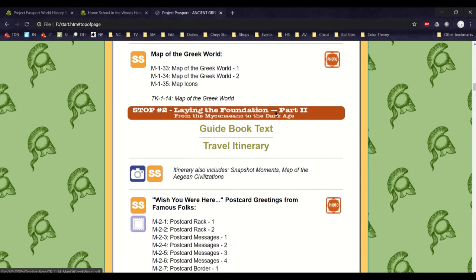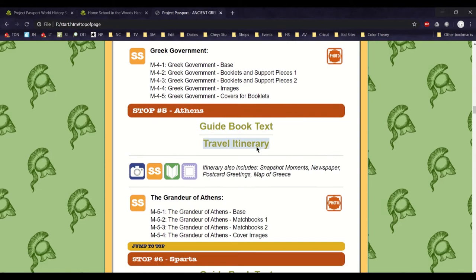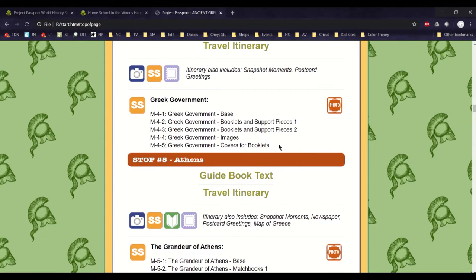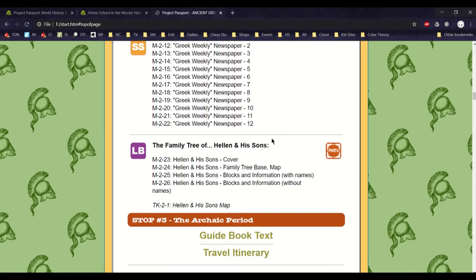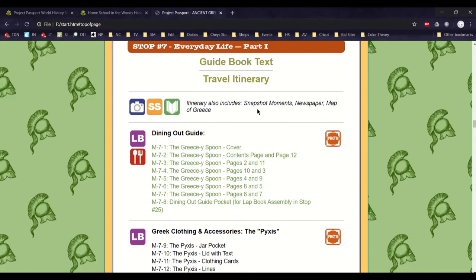So that was stop one, and right under it is stop two, so you can just keep going one at a time. Getting all this printed and put together is a lot of work on your part, or if you have older kids they can sit here and do it for you. You can do it all on white paper really if you wanted, but to make it look fancy, colored paper and colored cardstock is really your best friend.